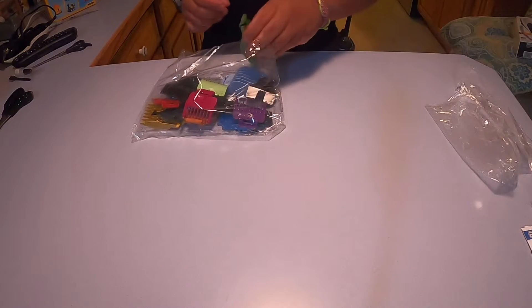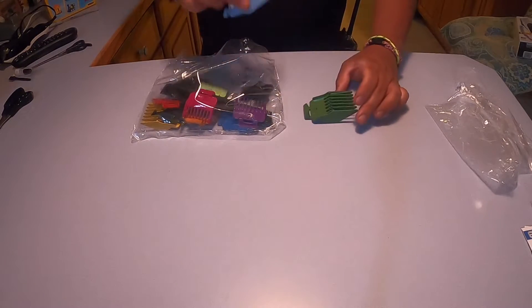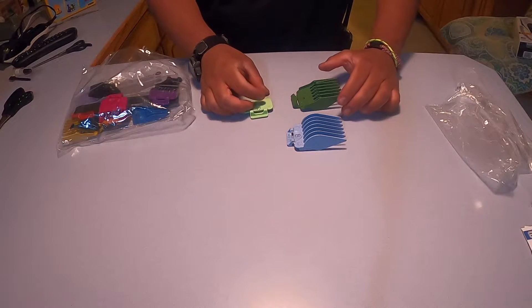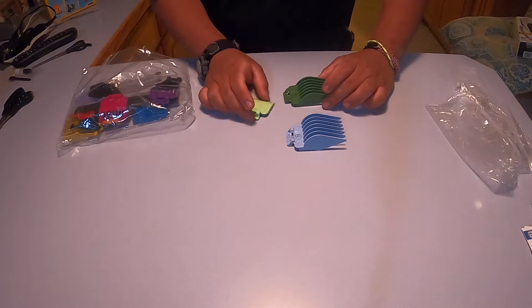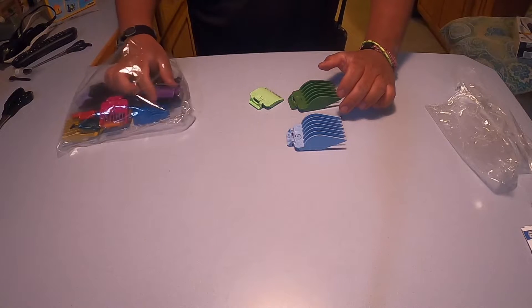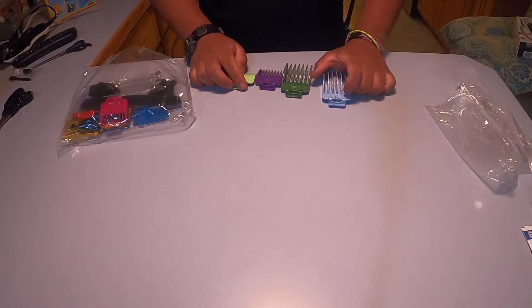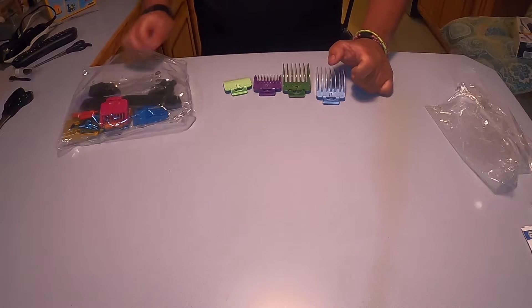All these colors correspond with the packaging, or the razor itself, so I can see which one's which. And then the shortest to longest length.